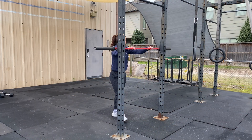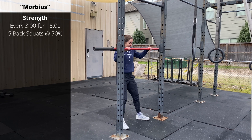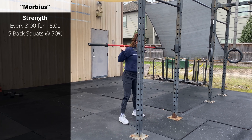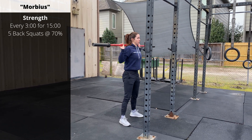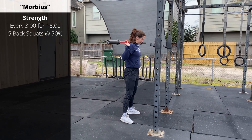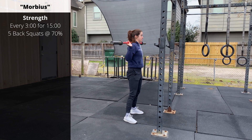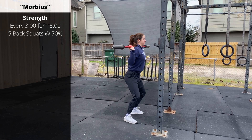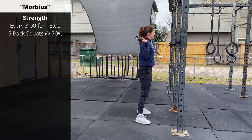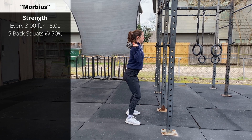We're going to hit some back squats — every three minutes for five rounds, five reps: a 5x5 back squat. Start around 70% of your one rep max and then, depending on how you're feeling today after the open, you can climb in weight and build to a heavy set of five. On the back squat, squeeze the barbell with your hands — it's going to squeeze the upper back. Push up into the bar as you push your hips back and descend into the squat.